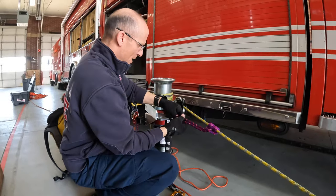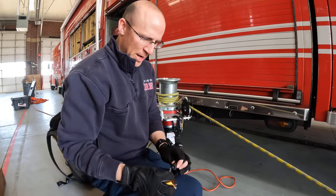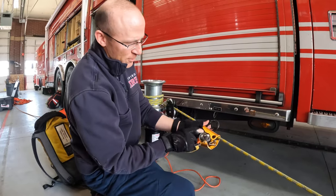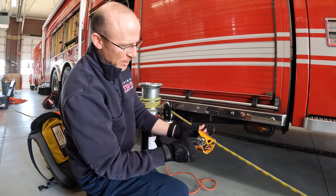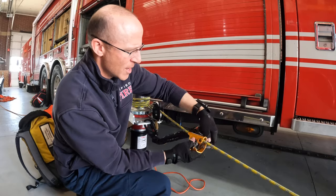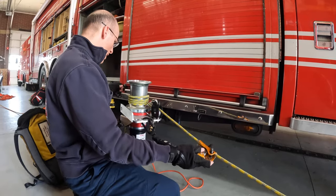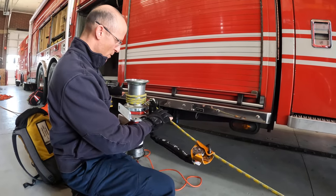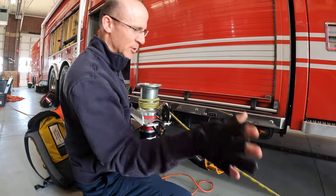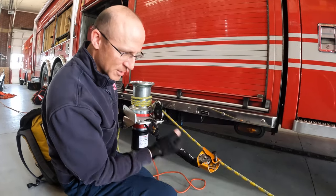However, the standard ASAP doesn't really let you go hands-free and stop, because these things don't activate until there's a centrifugal motion through the housing. I think the threshold is about 2.5 meters per second — it won't lock up until it reaches that speed. So if you lost control and this thing just slowly crept out, the ASAP still wouldn't engage until it got to a certain speed.